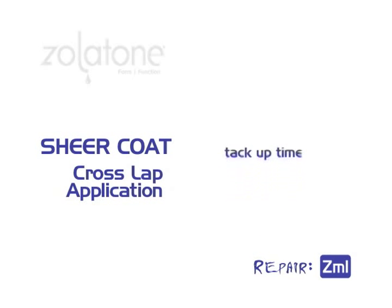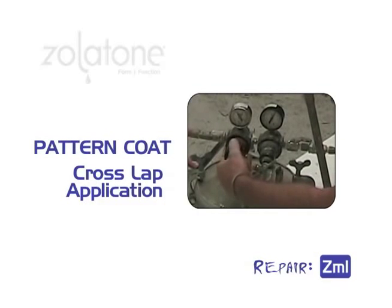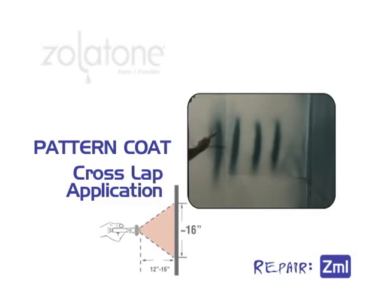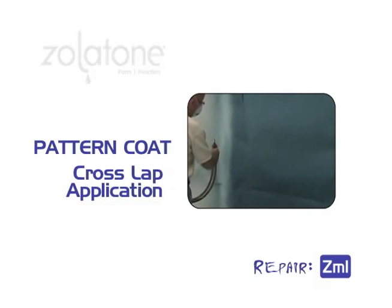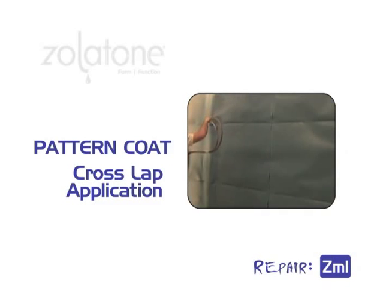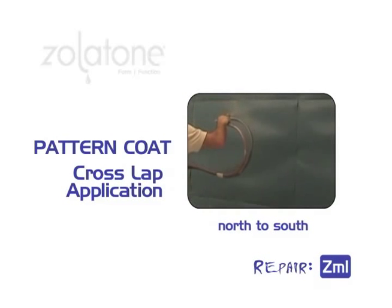Once the sheer coat has tacked up, you're ready for the pattern coat. Adjust the pressure to the pattern coat settings. Position the gun tip 12 to 16 inches from the wall. Remember to keep the gun tip square to the wall. Work east-to-west with a 50% overlap and feather the edges. Now switch and work north-to-south, 50% overlap, and walk down the wall until finished.